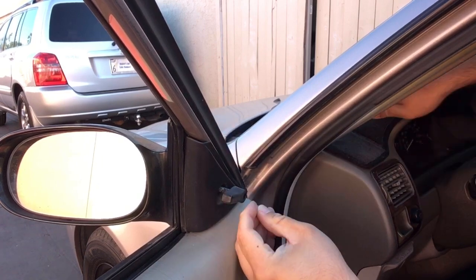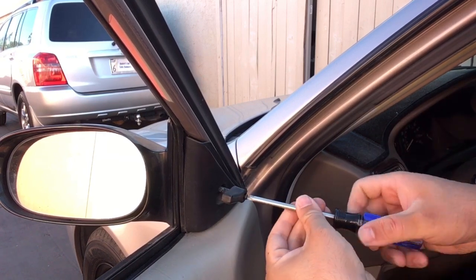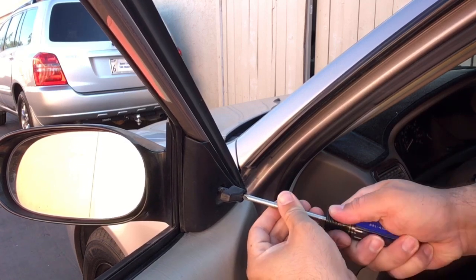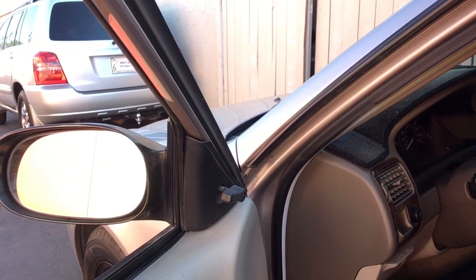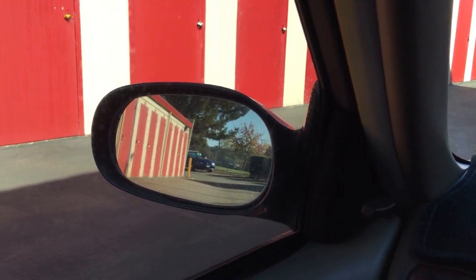The handle goes on. Take a Phillips head screwdriver and screw it in. And that's pretty much all there is to it. Just adjust your mirror so that when you drive you can see what's going on behind you.